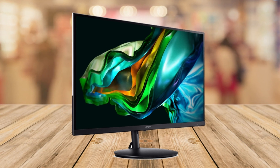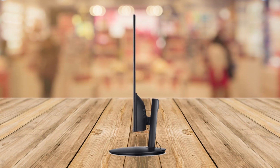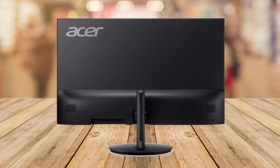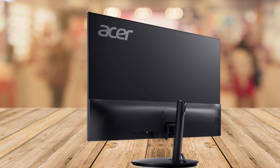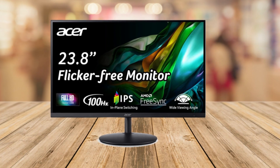Hey there everyone, welcome back to another exciting product review. Today we've got something super cool to talk about — the Acer SH242Y, a 23.8 inch FHD computer monitor. If you're looking for a new computer monitor for your home office or just for fun, you'll want to stick around because this one's got some awesome features. So let's dive right into it.